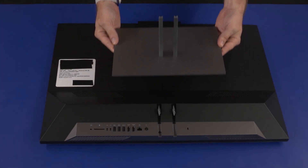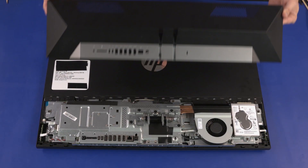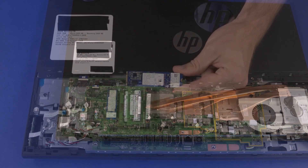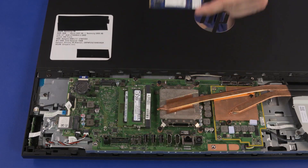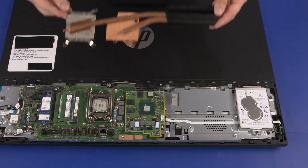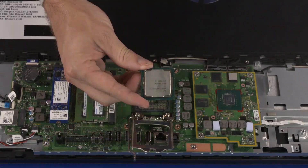Before you begin, remove the stand, I/O port's rear cover, stand hinge, motherboard EMI shield, M.2 SSD module, wireless LAN module, system fan, thermal module, graphics card, and CPU.